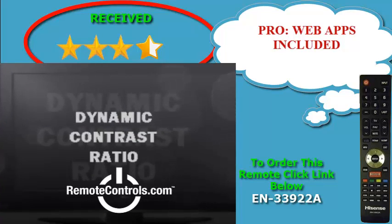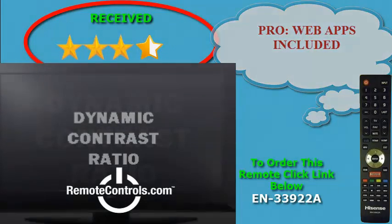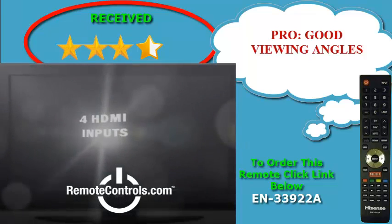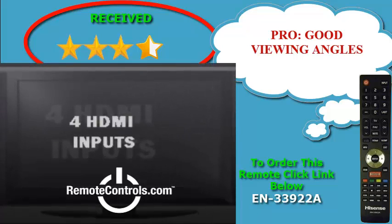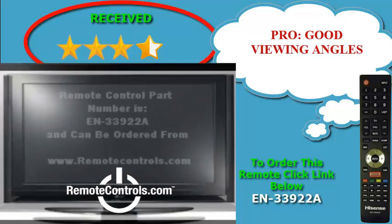The cabinet measures 2.3 inches thick and sports very thin glossy black bezels with silvery trim. The bottom bezel contains a Hisense logo and a remote sensor, and there are seven function buttons on the right side of the cabinet.